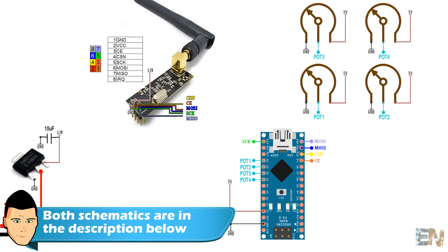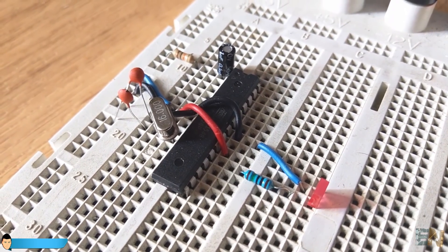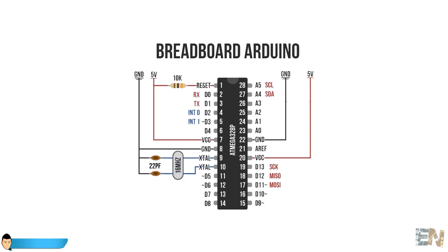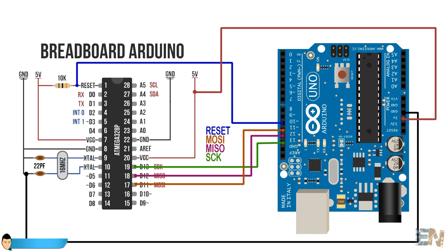If you use the Atmega chip on a PCB, you should first burn the bootloader to it if the chip doesn't already have one. For that you have to connect the chip on a breadboard and make the connections with the crystal oscillator and all the needed components. Next, connect the SPI pins from an Arduino Uno - digital pins 13, 12, and 11. Also connect digital pin 10 from the Arduino Uno to pin 1 of the Atmega chip.